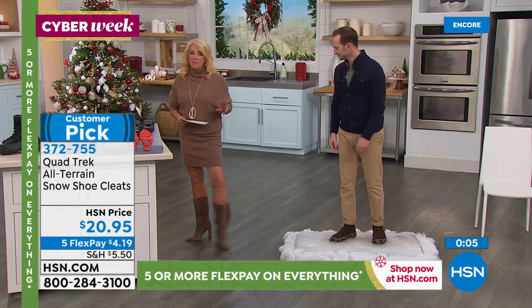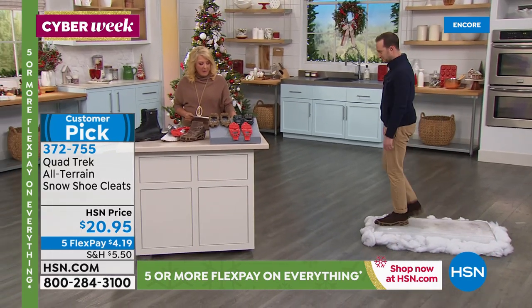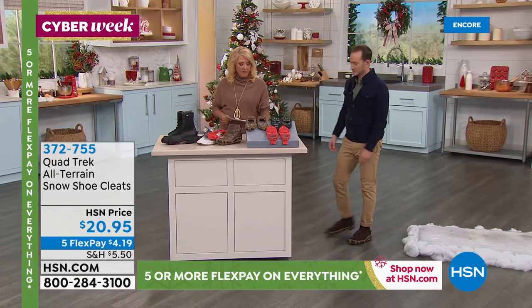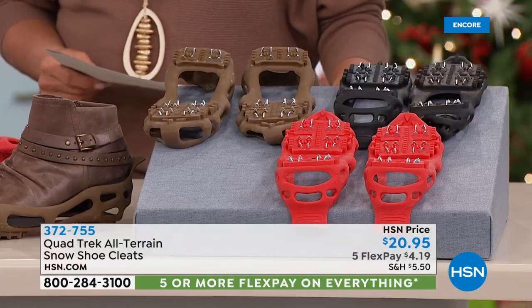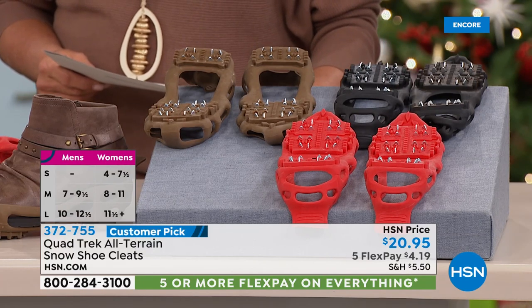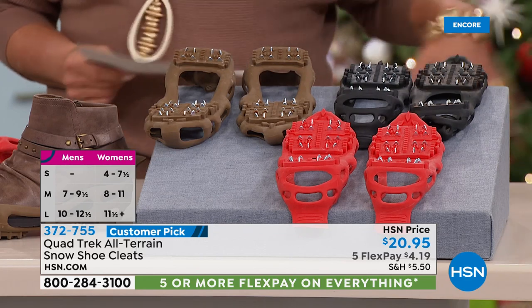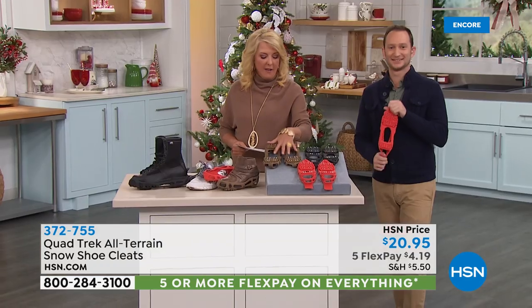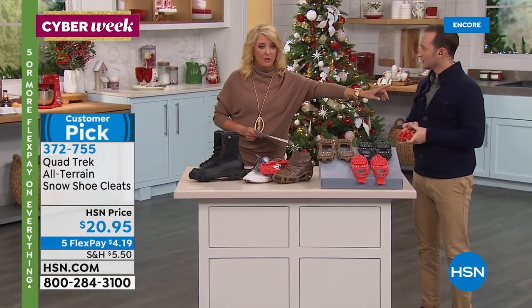We have three colors and multiple sizes. Small fits a women's 4 to 7.5. Medium is a men's 7 to 9.5, women's 8 to 11. Large is a men's 10 to 12.5, women's 11.5 plus. Extra large is 12.5 and up. We've got everybody covered. The colors are red, brown, and black. Thank you, Justin — we'll see you in a few.